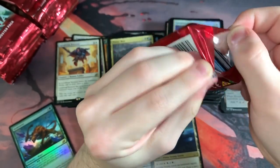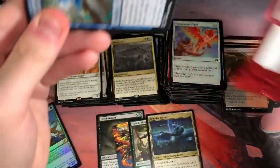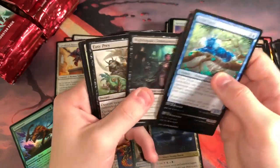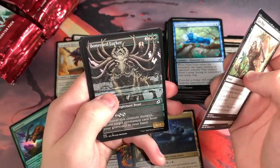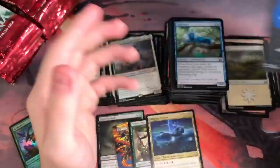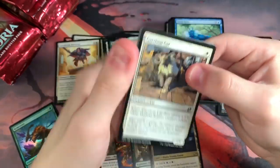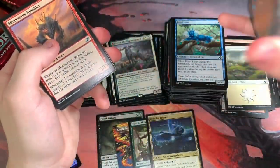I think last video there were four Mythics in total, but I got some nice Triomes and a few Ultimatums. Easy Prey, Stormwild Capridor, Boneyard Lurker — awesome looking card — and Kahira, the Orphan Guard. Companions are all the rage right now, either in a good way or a bad way. Have you been playing Companions? Do you think they're good or bad for Magic? It's a very interesting meta right now. You have crazy 80-card-plus decks that are actually dominating some formats.